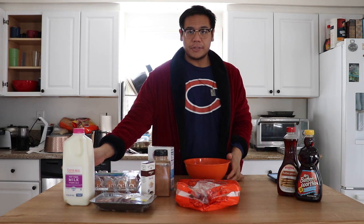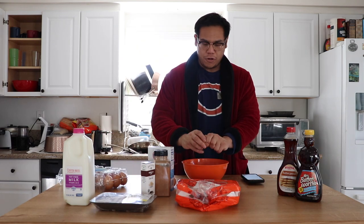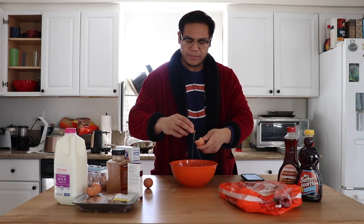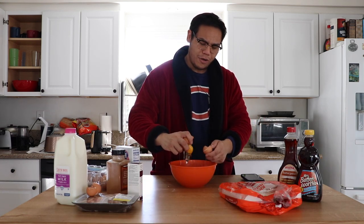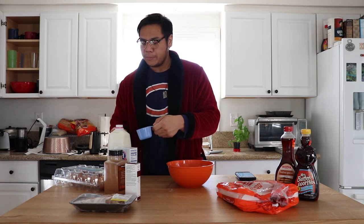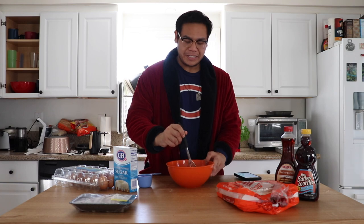What we're gonna need to start off: four eggs — one, two, three, four. Now our four eggs are in. We're gonna add half a cup of milk, half a teaspoon of vanilla, and a quarter teaspoon of cinnamon. Now we're gonna whisk it all together.